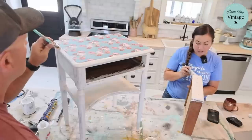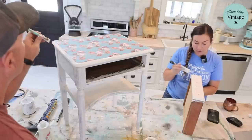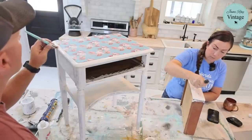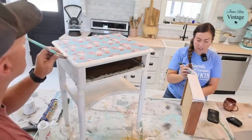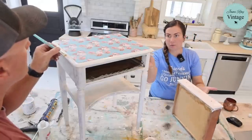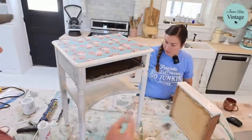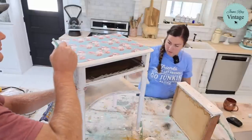I did paint the back of this nightstand — not because you'll probably see it, but if somebody uses it in the middle of a room like a side table, you would see the back of it. It wasn't finished to begin with — the manufacturer didn't finish it — but I did paint the back. Also, things like this will be in the shop and sometimes you can see them. I even paint the backs of dressers if they're not pretty.